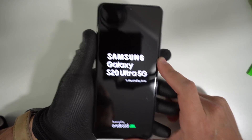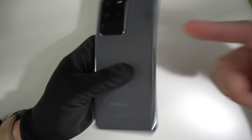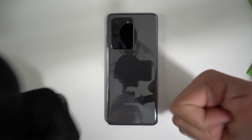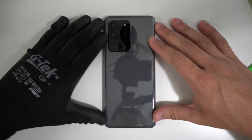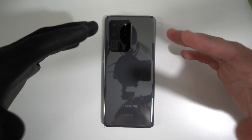I hope this video helped you out. That is how you replace the front screen assembly on your Samsung Galaxy S20 Ultra. Go ahead and give this video a like if it helped you out. That is it for this video — I will see you in the next one. Peace.